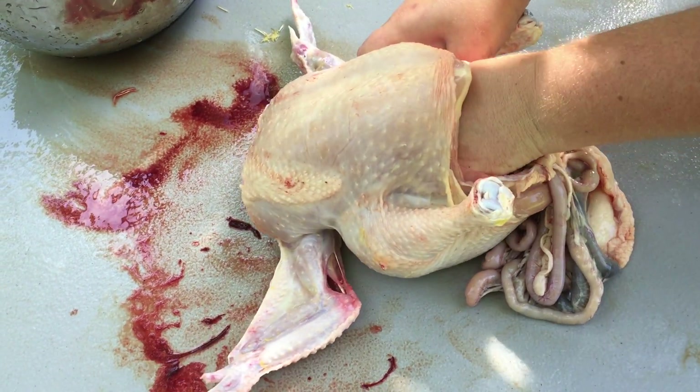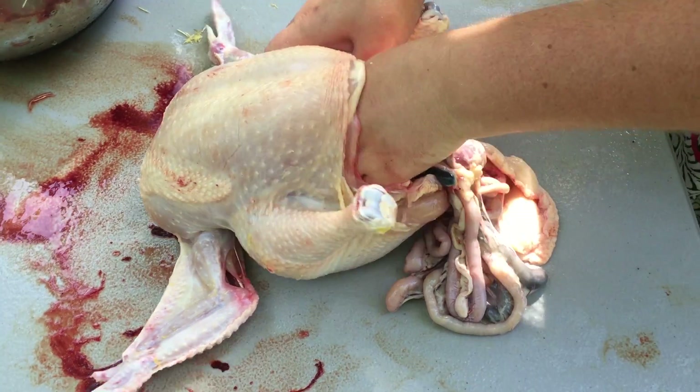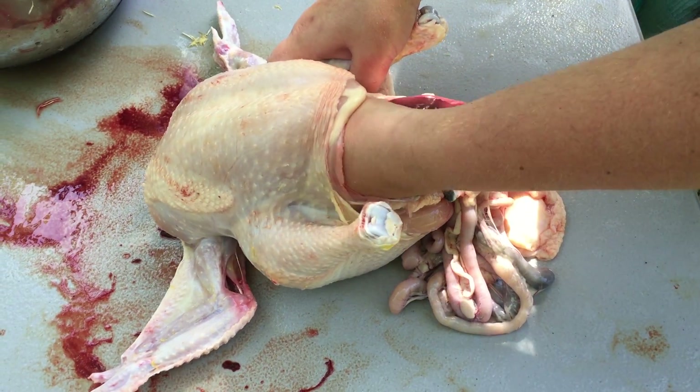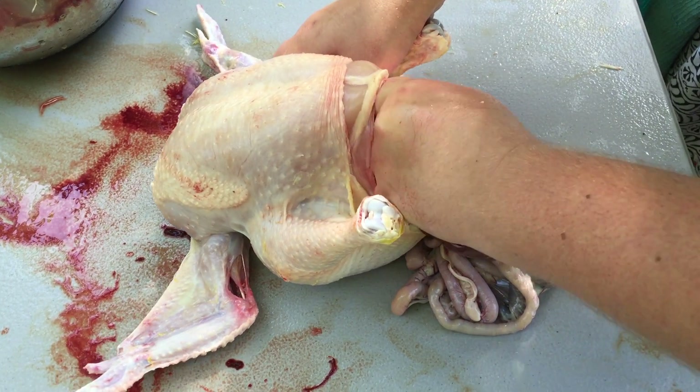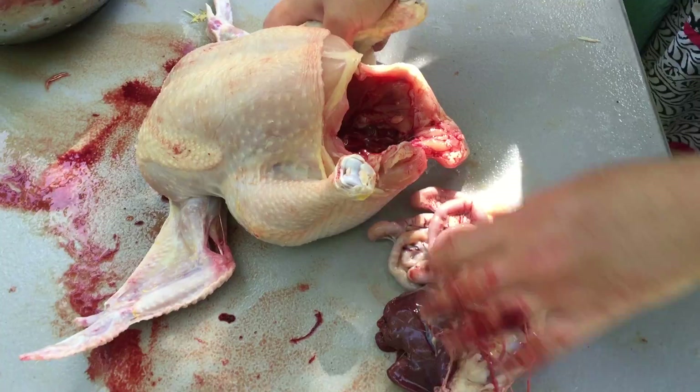Once I can get a nice handful, I want to make sure I'm above the stomach — we don't want to push any of that nasty stuff out. I'm just grabbing on to the trachea or the esophagus or something, and just pulling that whole thing out.